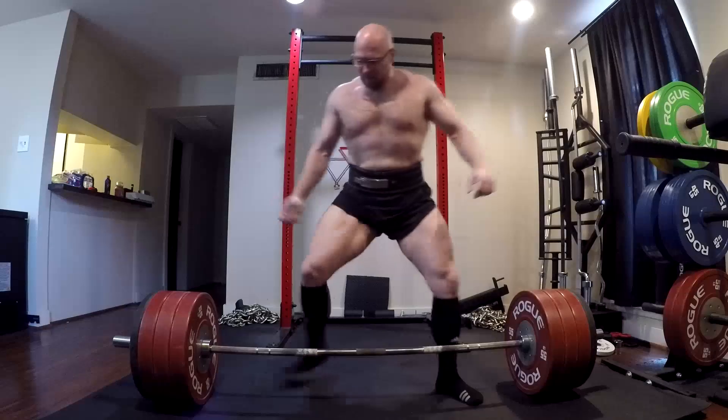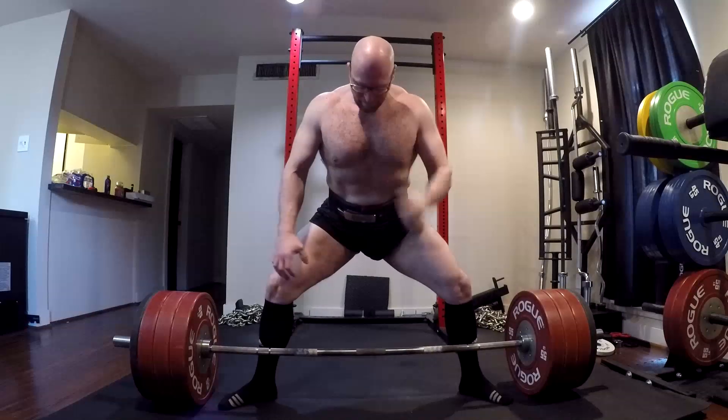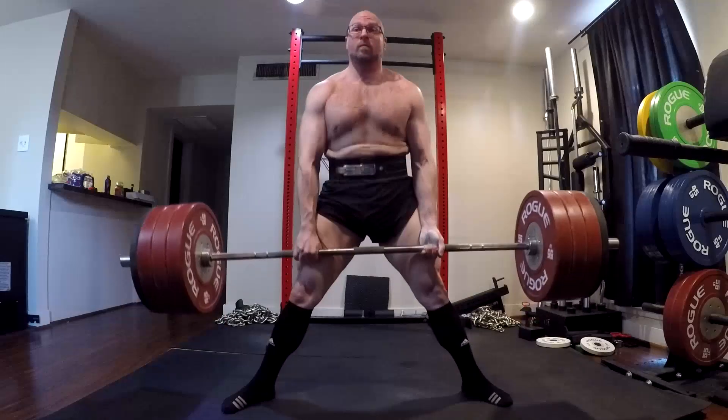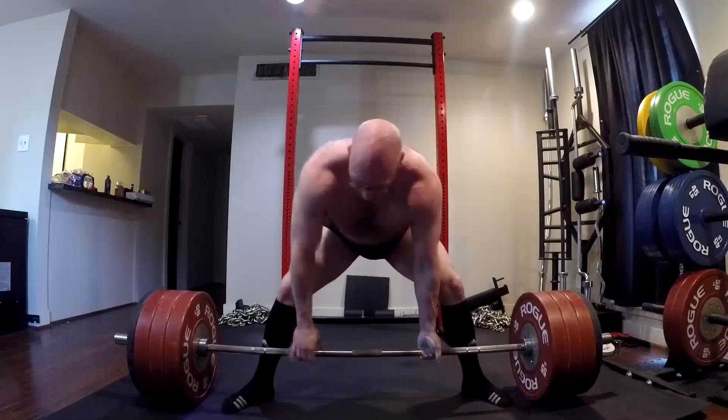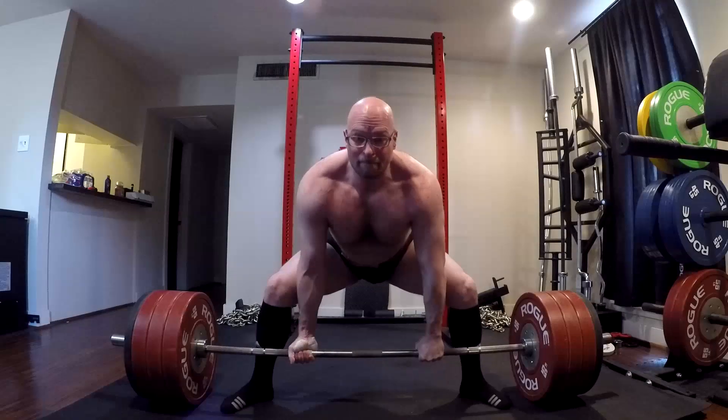When we're dealing with stuff like this, people will say, was it a technical issue? No, it was a weakness issue. Guys have to quit making excuses for missed lifts. If I had just grooved it better, if I had just gotten tighter — no. If your weak ass had just been stronger, you would have got it. I need to get stronger.